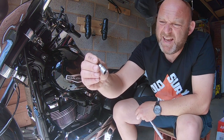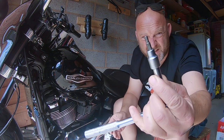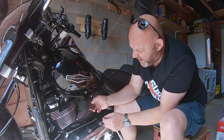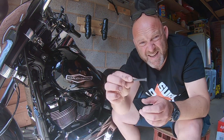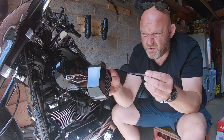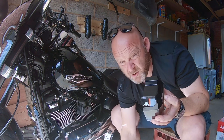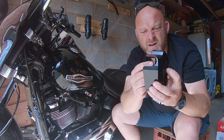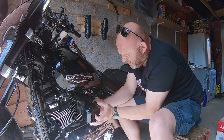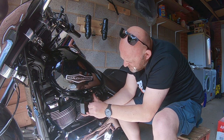Next, you'll need to get an Allen key for this particular kit, which is a 3/16th. You need to put the little spacer inside the ignition coil hole bit there. Next, you need to get your kit bolt, put some thread lock on it, feed it through the cover, then put the spacer on. Then feed it onto the coil itself and locate the hole and start screwing it on.